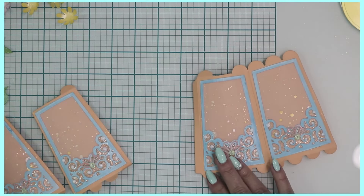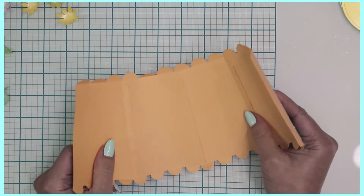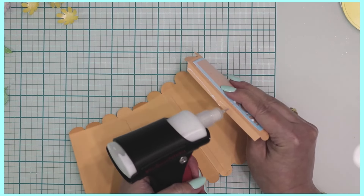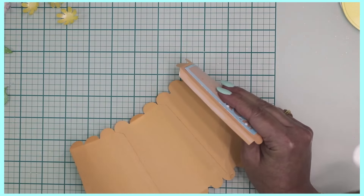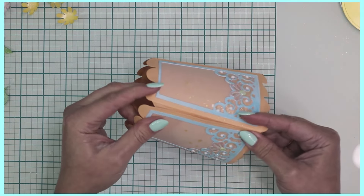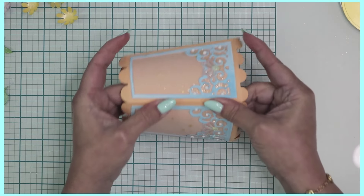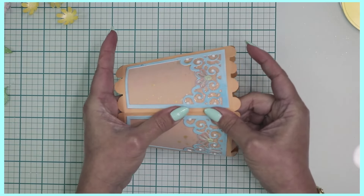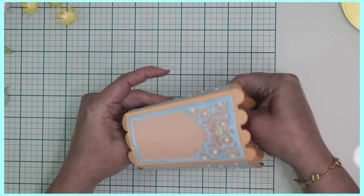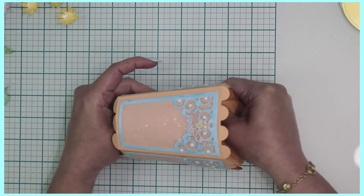Apply pressure and continue until all four panels are adhered to each adjacent panel. Once all panels are adhered, apply adhesive to the last little strip — you may need to extend it slightly — then close it off, making sure you pay attention to where they meet at the top and bottom. Hold this while it dries, just a moment or two. Apply plenty of pressure.